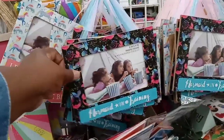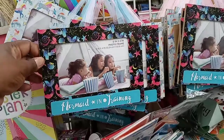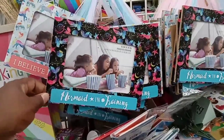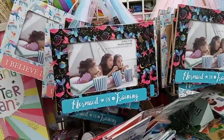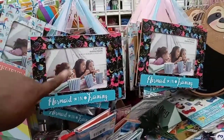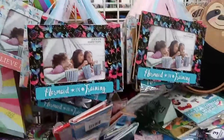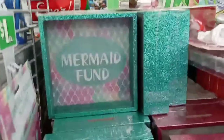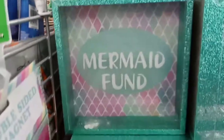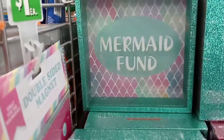These would be cute if you are planning a little girl's mermaid party and you want to have pictures and a frame to take home as a gift — this would be a perfect frame idea. And here's another thing you can give away at the party: the mermaid funds piggy bank.